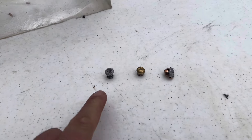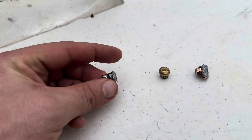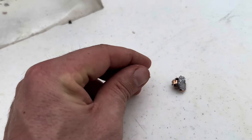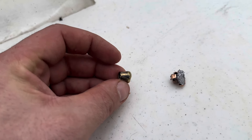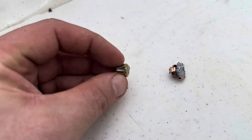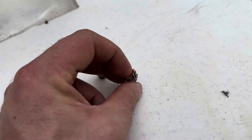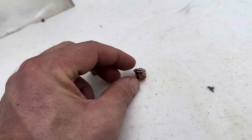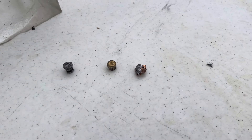Here are the bullets. This is the hard cast — definitely took some damage there on that bone. That's the full metal jacket — really looks kind of similar; the jacket started to break right there on that side but held together fairly well. And here is our SIG V-Crown hollow point. So that's what we got there.